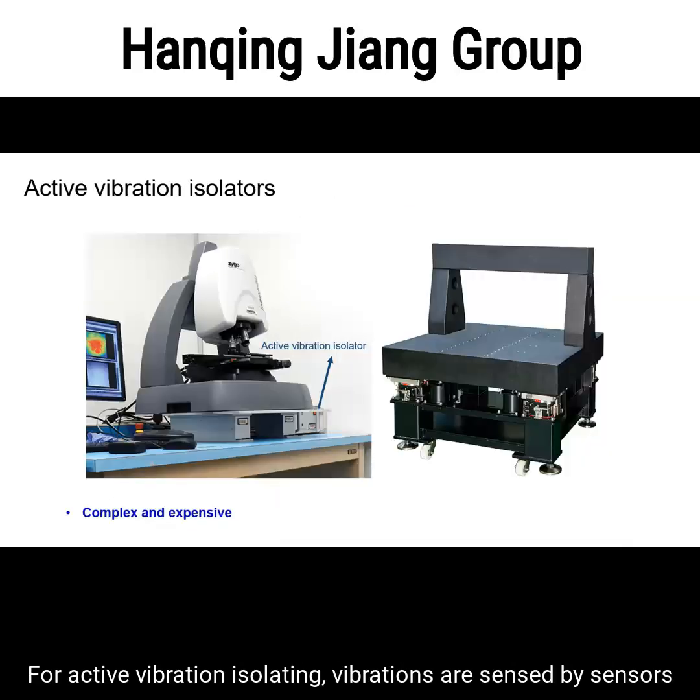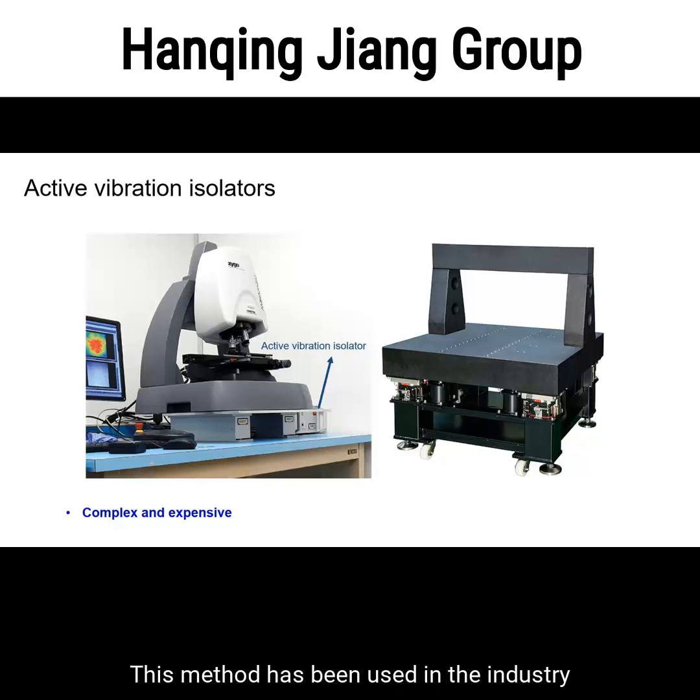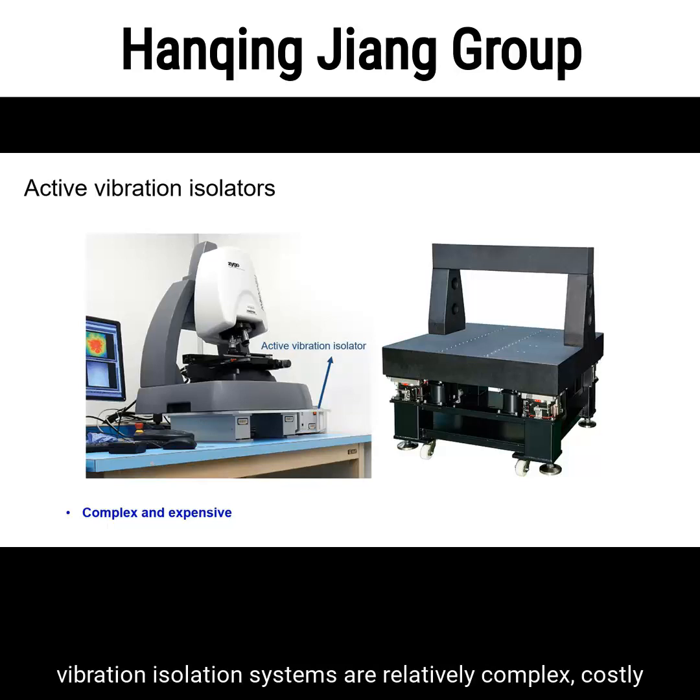For active vibration isolating, vibrations are sensed by sensors and then an equal but opposite force is imposed to cancel out the annoying vibrations. This method has been used in the industry for decades. Despite their remarkable performance, most active vibration isolation systems are relatively complex, costly, and difficult to set up.